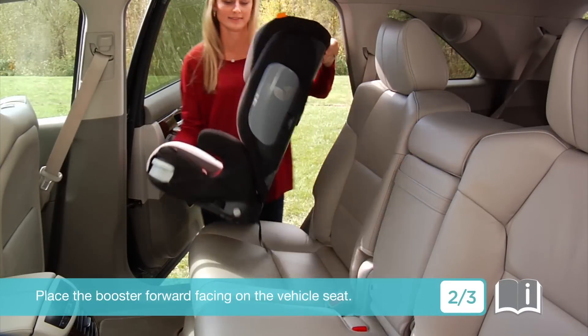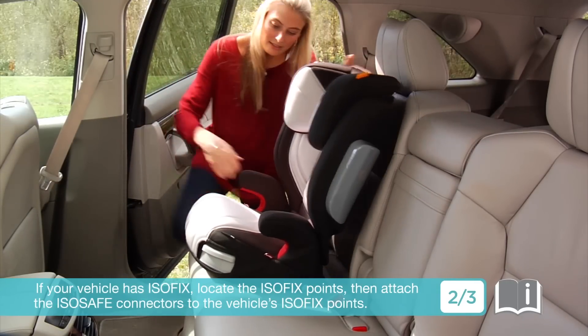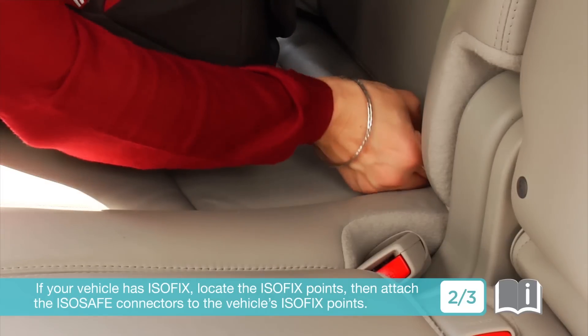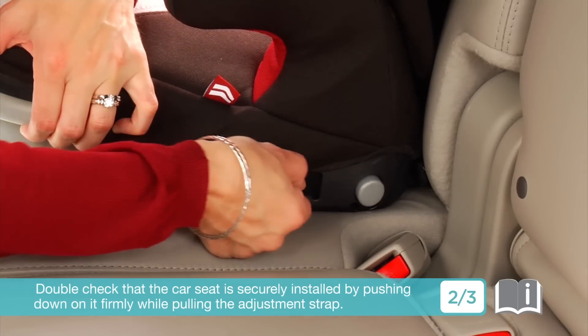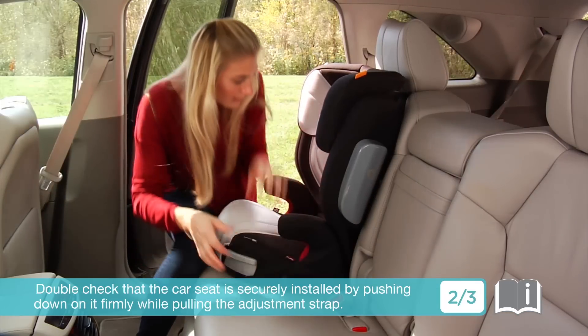Place the booster forward facing on the vehicle seat. If your vehicle has ISOFIX, locate the ISOFIX points, then attach the ISOSAFE connectors to the vehicle's ISOFIX points. Double check that the car seat is securely installed by pushing down on it firmly while pulling the adjustment strap.